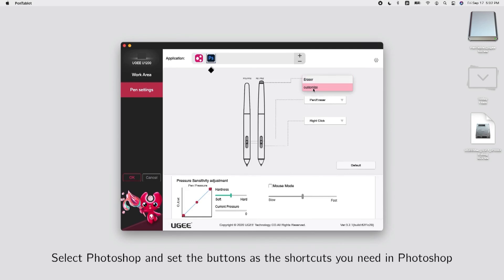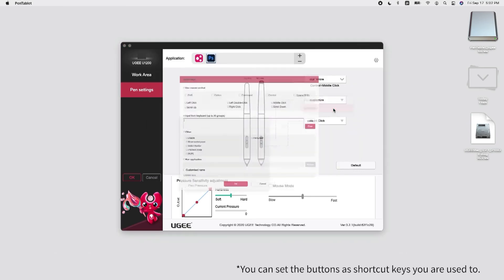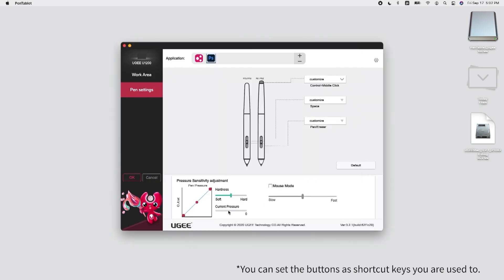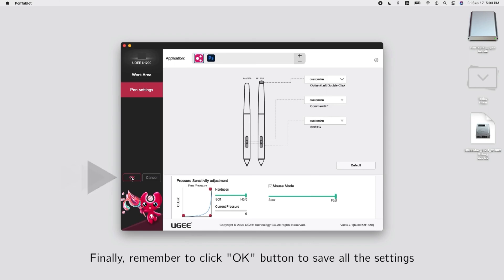Select Photoshop and set the buttons as the shortcuts you need in Photoshop. Tick mouse mode and you can use the stylus as a mouse. Finally, remember to click the OK button to save all the settings.